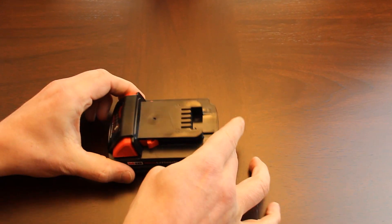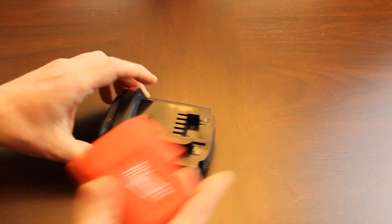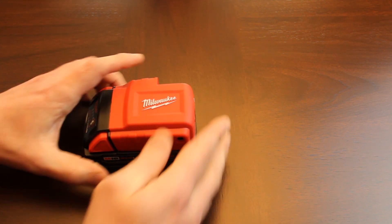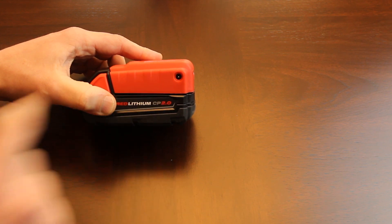For battery number four, we have our first 18-volt battery — a 2 amp-hour slim version. To use any of your 18-volt batteries, you'll need this adapter by Milwaukee. It slides over the top and gives you a port to plug in your heated jacket or sweatshirt.